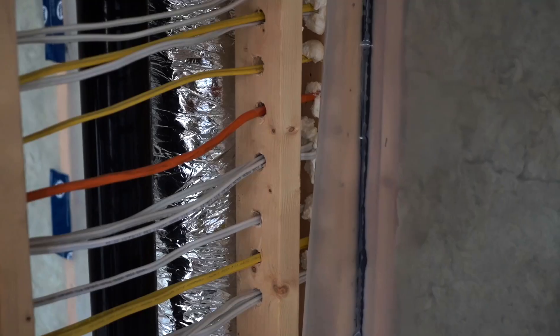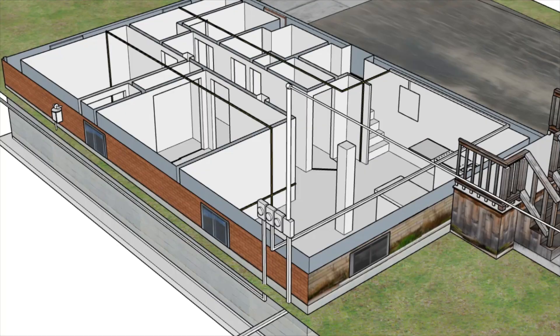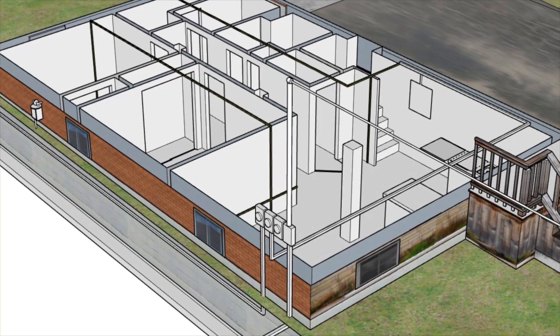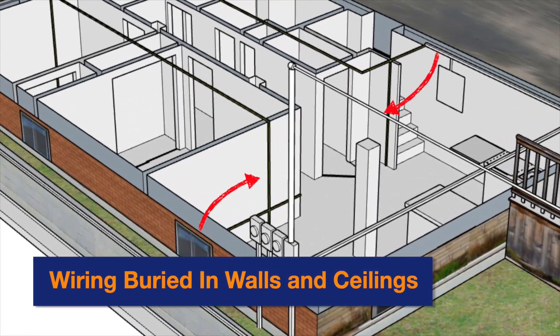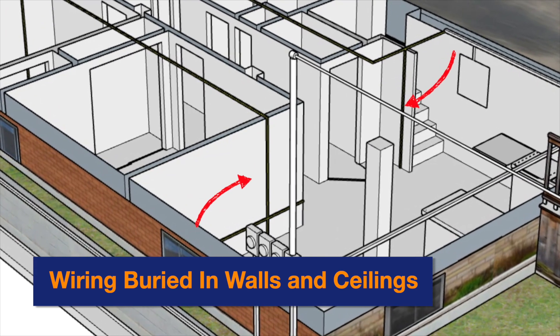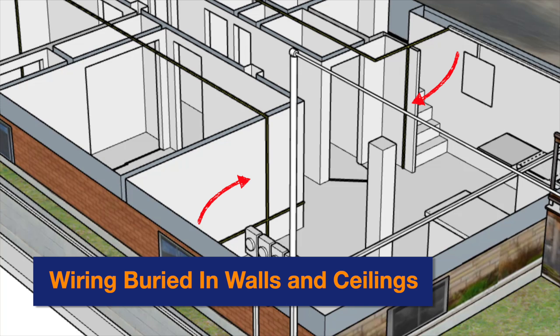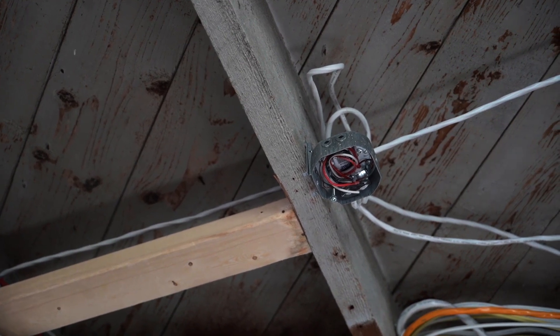Now let's discuss the final component of the electrical system, which is the branch circuit wiring that connects the service panel of each unit. This part can get a little bit tricky within the existing house where you're converting one unit to multiple units. You have to ensure that any old wiring is disabled or removed and have to install new branch circuit wiring in the correct panel and throughout the unit. The branch circuits are used to service all the lights, switches, outlets, and devices throughout the individual units.